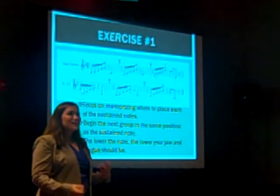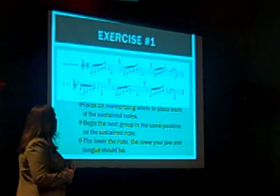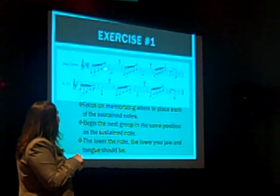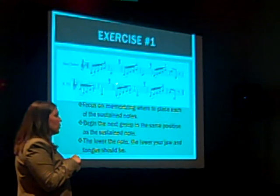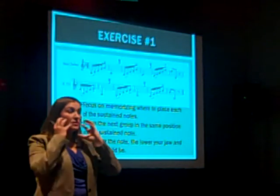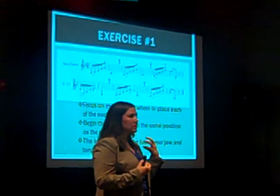I like to write exercises based on etudes. The first exercise I work on with students targets one of the difficult places with the leaps — specifically the octave leap from the eighth note of each bar to the first sixteenth of the next. You want to focus on getting to that low note cleanly, then breathing and restarting it with the same jaw position and the same voicing. You want to memorize exactly where to place these notes.